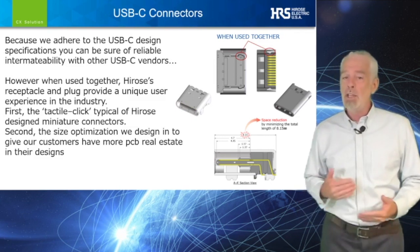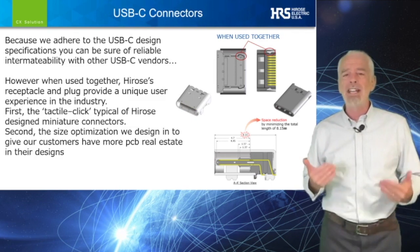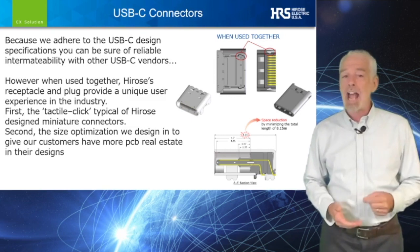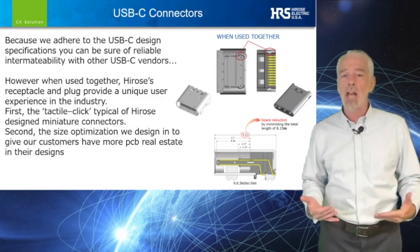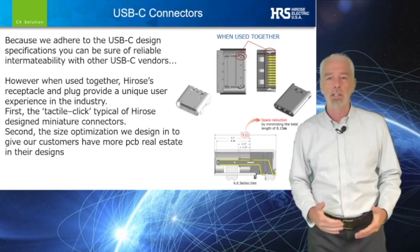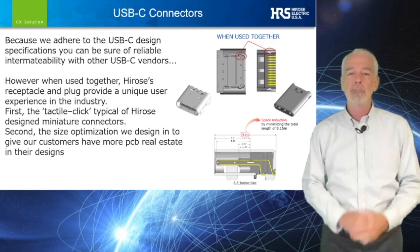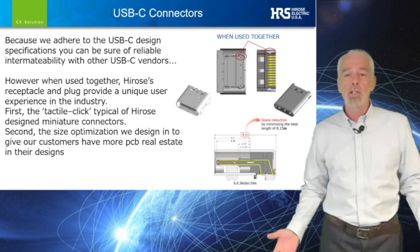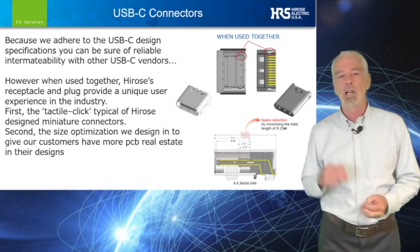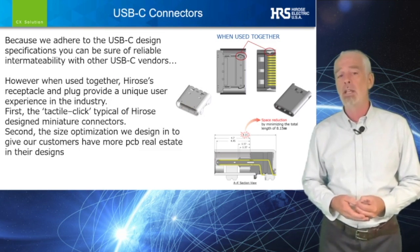However, when used together, Hirose's receptacle and plug provide a unique user experience in the industry. The tactile click, typical of Hirose design miniature connectors, gives the customer confidence that their connector is mated and their connection is robust. Additionally, we have optimized a size reduction to the receptacle, which allows our customers to have more available PCB space for their design.